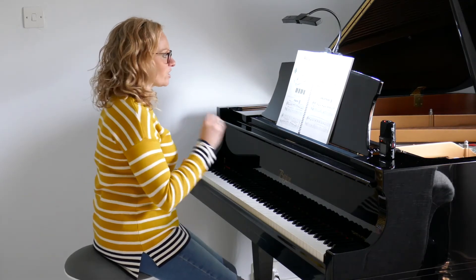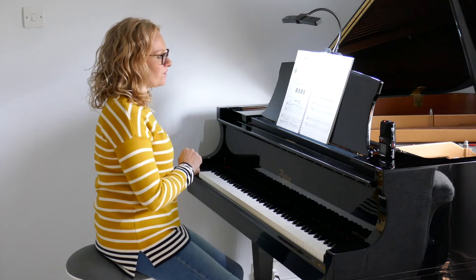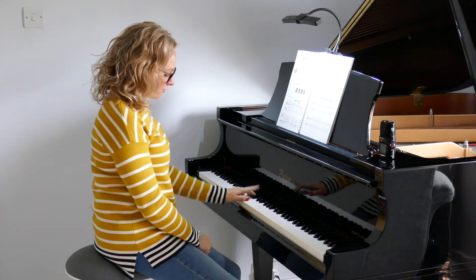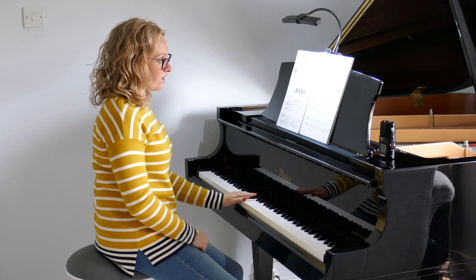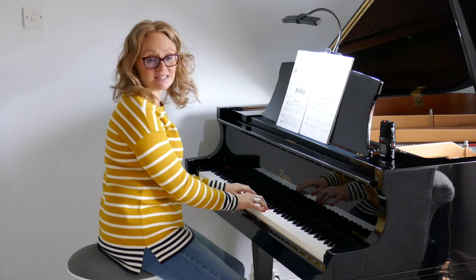I'm not going to count the beats all the way through but I will give us a count introduction. Remember your B-flats. Left hand prepping for your second finger on your B-flat, and your right hand doesn't actually have B-flat throughout this piece, but you're in the same F position.